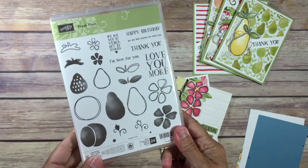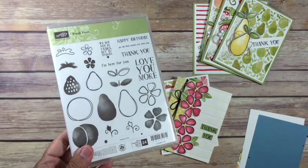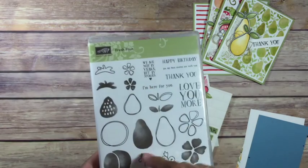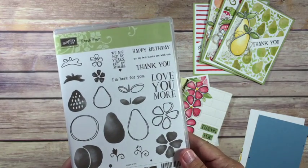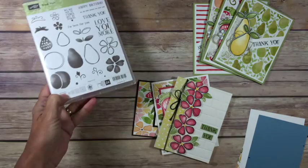Hi Stamping Friends! It's Jackie! I'm here to give you some little tips for putting together your fresh fruit cards with the Fresh Fruit Card Kit. This has been a really fun set. I love fruit, I love the words in here — it's just kind of whimsical. You can do a lot of different things with it, so I hope you enjoy it as much as I have.